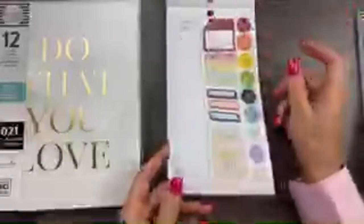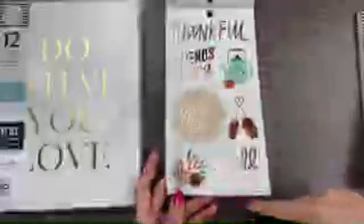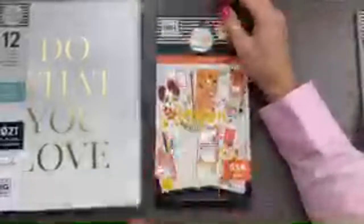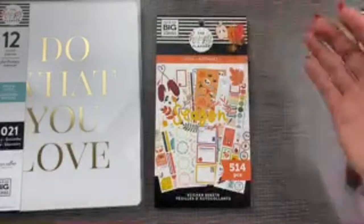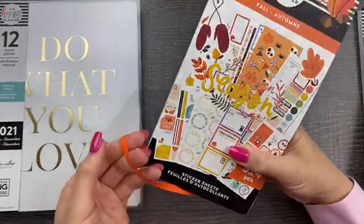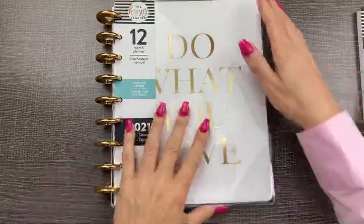Rose gold — yay. That was the fall sticker book, which took me about 20 minutes. I'm a little blurry — I should have made sure I'm on the right Wi-Fi. Am I blurry to you all? It cleared up on mine. Let's move on — we're going to flip through this planner. We're going to do it kind of fast since it took so long to get through the fall stickers.